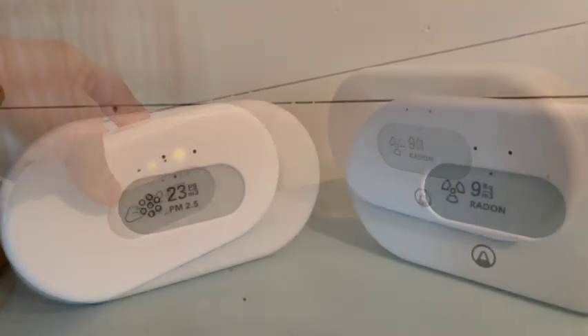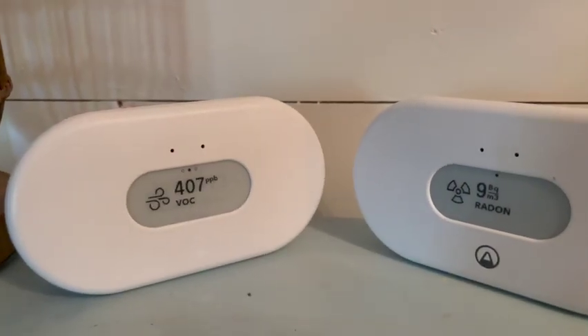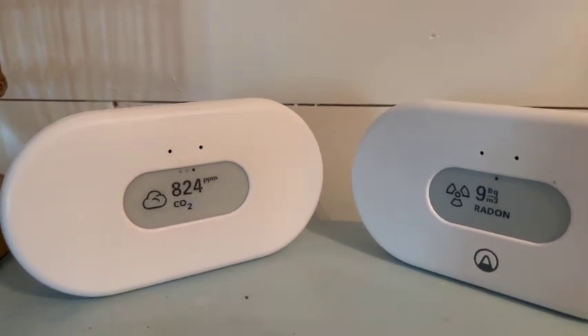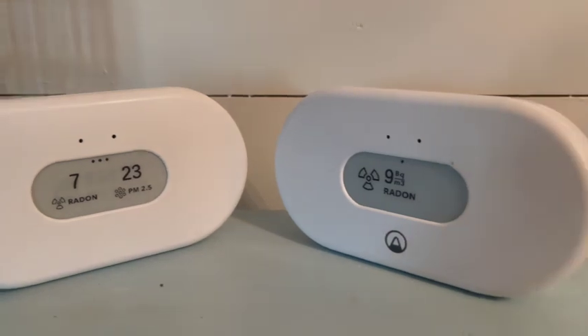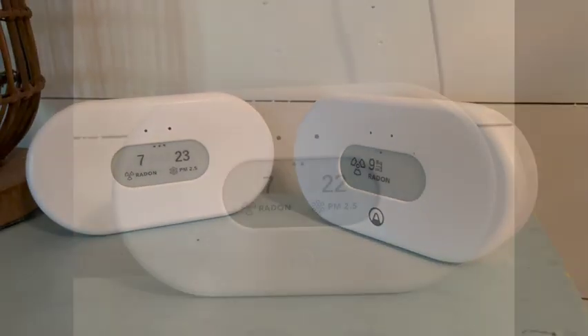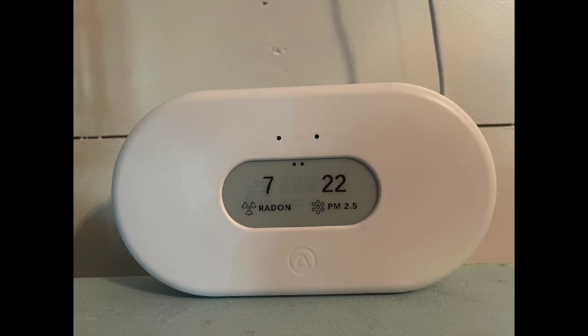It takes about 30 days to properly calibrate the sensors on these monitors, so I did not have them plugged in long enough to have a full calibration. But I would definitely like to see what the View Plus would say about the levels of radon and particulate matter in my home long term.